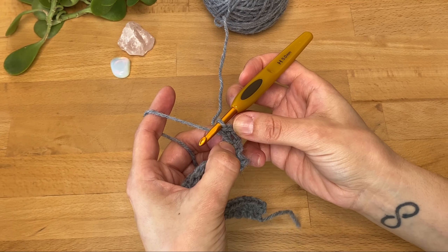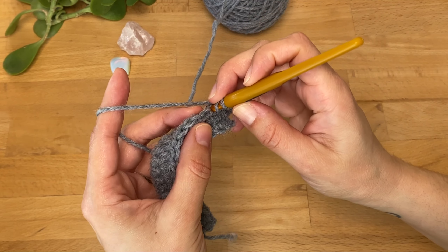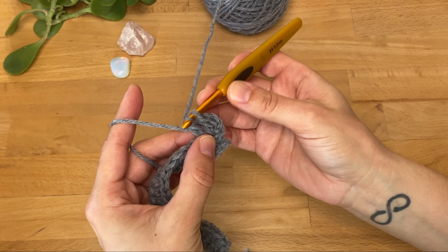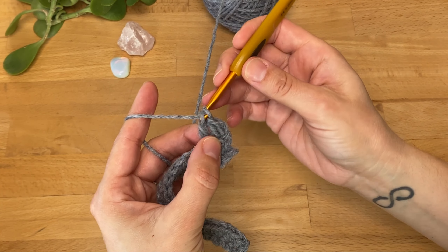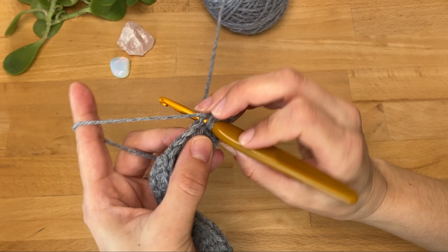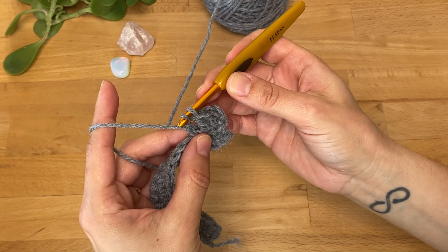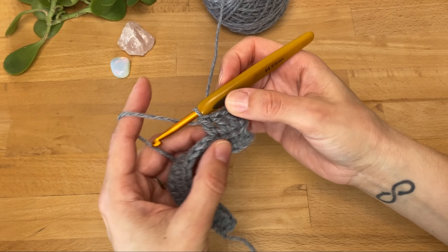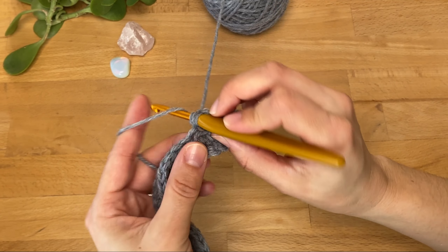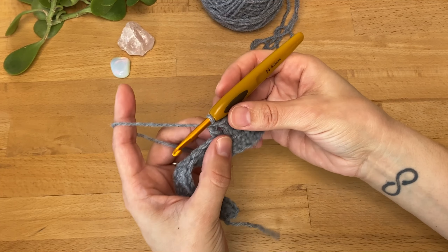You can see it is a bit taller than the half double crochet because it's split up — we have the first two yarn overs and pull throughs and then the second. So we'll do that again: yarn over, insert into the next stitch, yarn over and pull through, three loops on the hook, yarn over, pull through the first two loops only, yarn over and pull through the remaining loops. When I started crocheting it took me a while to figure out the number of times you have to yarn over, but as with anything it gets easier with practice. Crocheting is like any other skill — the more you do it the better you'll get, so don't be discouraged by mistakes, embrace them as learning opportunities.